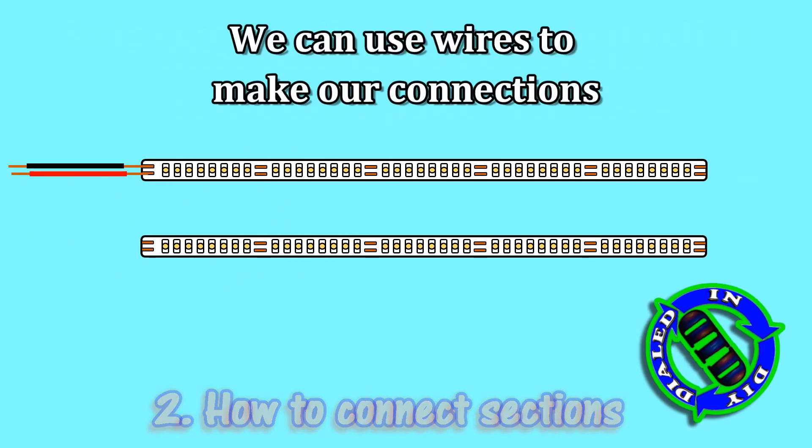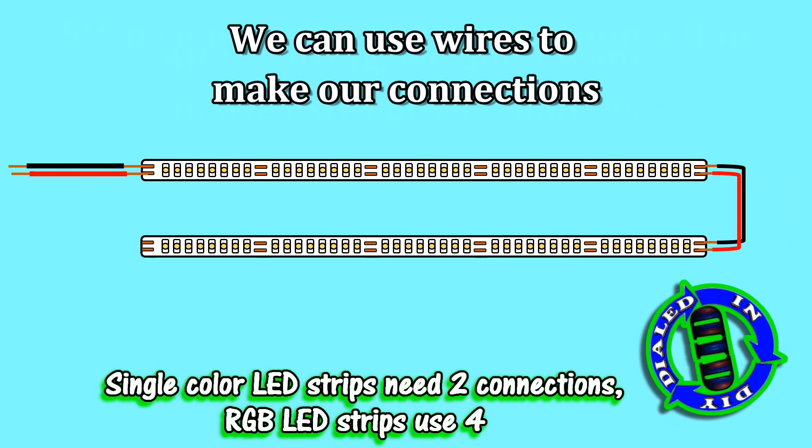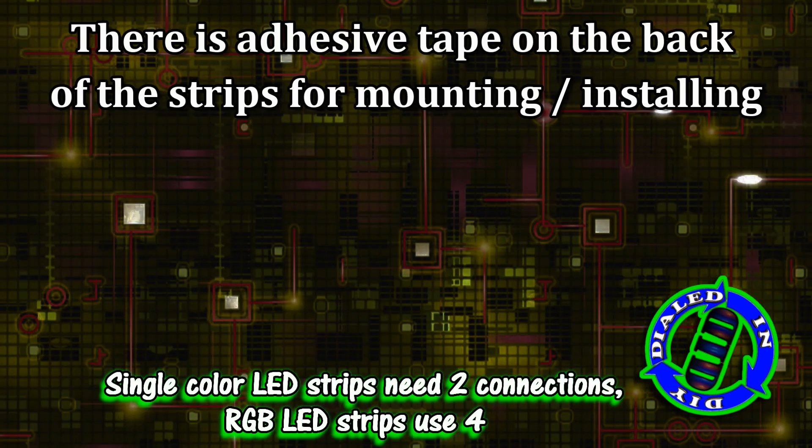Whether your skill is beginner or a little more advanced, there are different ways that you can grab some wires to make these connections stick. So let's get to it.